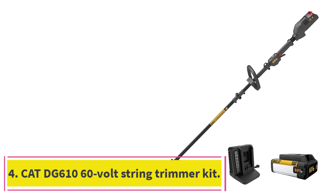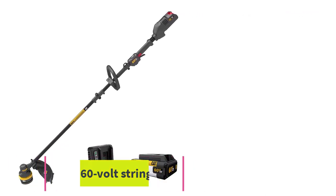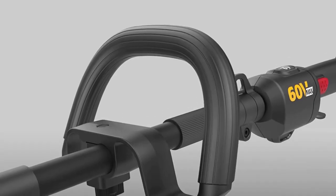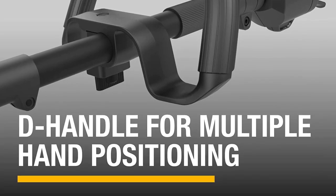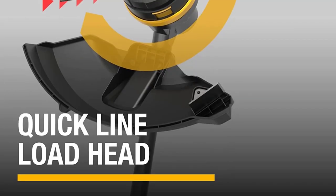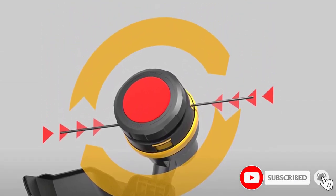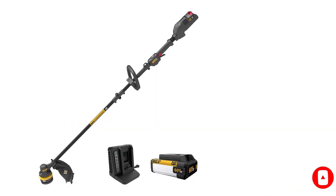Number 4: the Kat DG610 60V String Trimmer Kit. With a 60-volt battery and motor at its disposal, the Kat trimmer is a weed-slashing monster, capable of taking down anything we pointed it at. The only thing it failed to cut was a pair of finger-thick briar stalks. Trade-off: it's on the heavy side, weighing 11 pounds, which puts it in the vicinity of a gas engine trimmer.